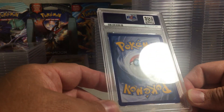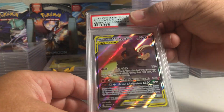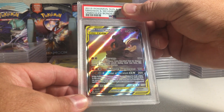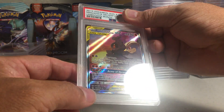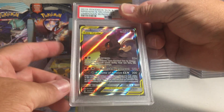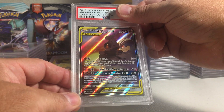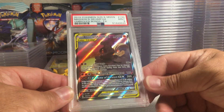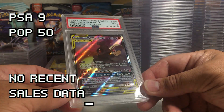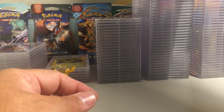This one looks perfect on the back. This is a nice alternate art tag team from Unbroken Bonds — Marshadow and Machamp. I really hope I can get a 10 on this. It's a little bit thicker on the bottom but the back is perfect. PSA 9, so close. This is a strong 9 right here — just a little bit off-centered, and these really tight borders make it easy to tell even a hair of miscentering.